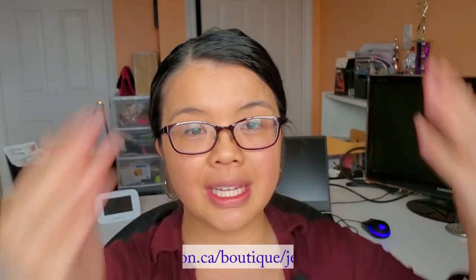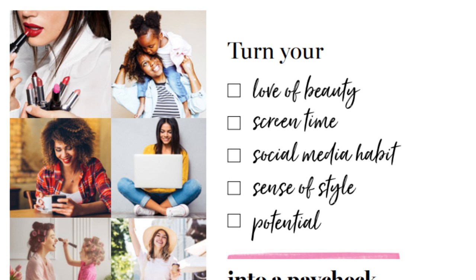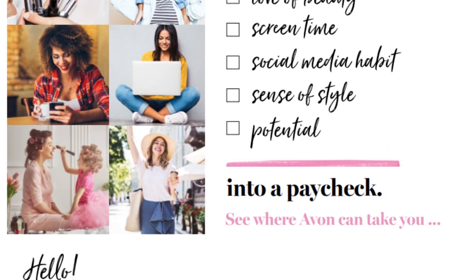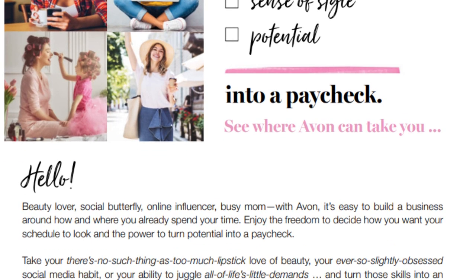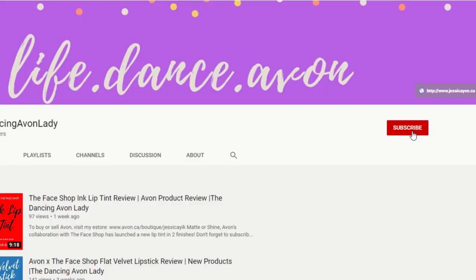If you're interested in trying out the new Avon with the FaceShop Collaboration Ink Lasting Cushion Foundation Slim Fit, make sure you click my link down below in the description box. Also, if you're interested in becoming a beauty boss and starting up your own online business to make money on the side while playing with makeup, click my link down below. If you're new to this channel, click the subscribe button and the bell icon so you never miss a notification. I have new videos every week about makeup tips, new launches, reviews, and dance adventures. I love you guys!